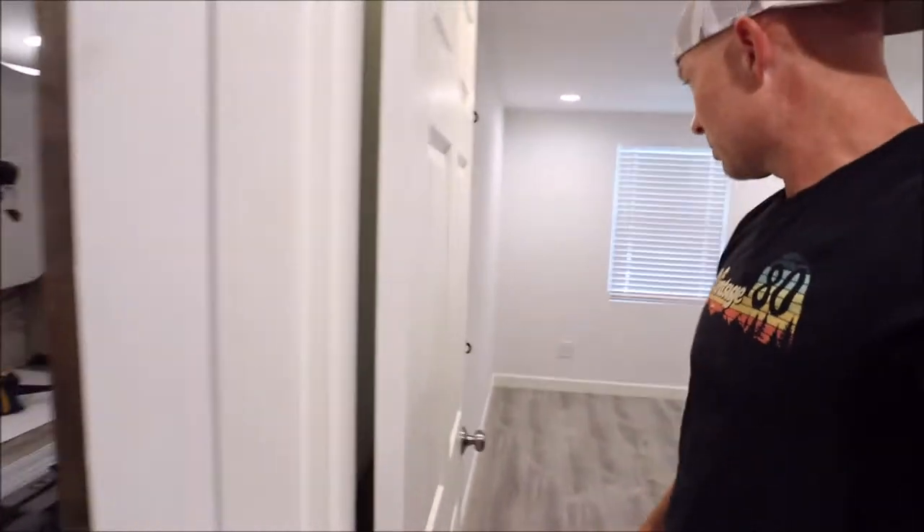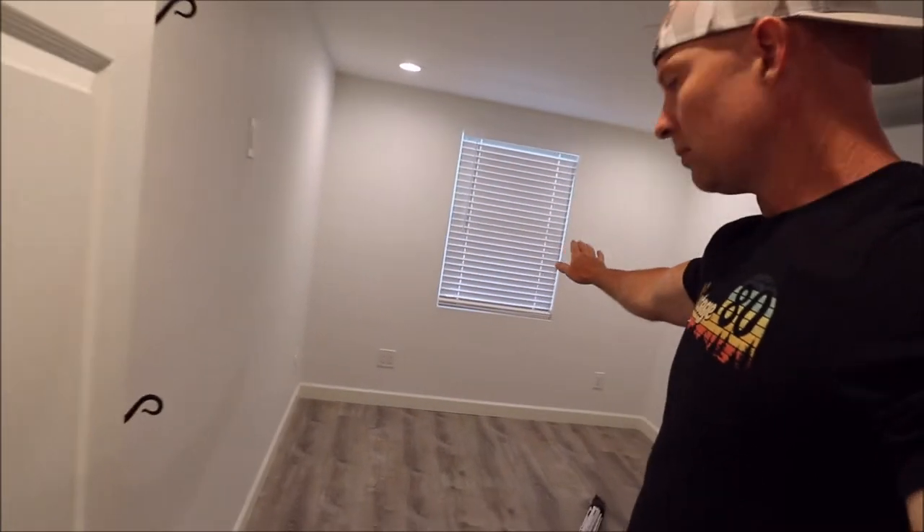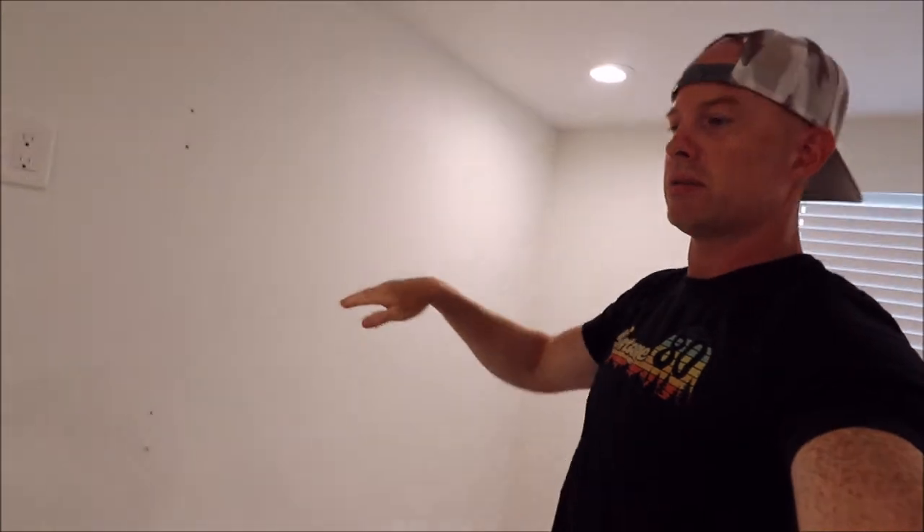I'll just take you real quick here into her office space. This room is 12 foot long by 9 foot across and it has low ceilings — about 7'10" in here. Our goal is to try to get five shelves across basically the entire room.